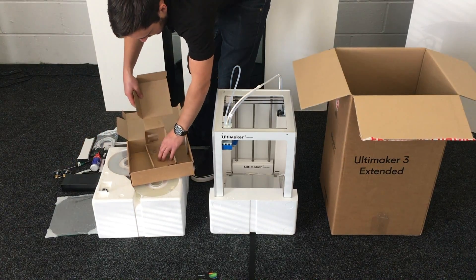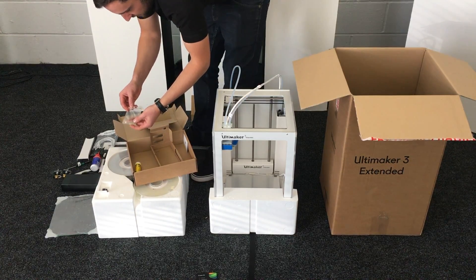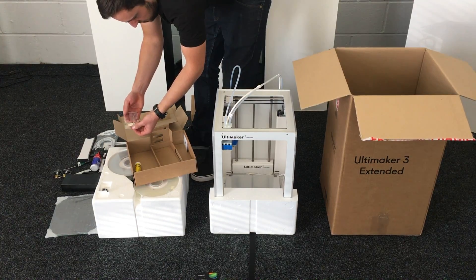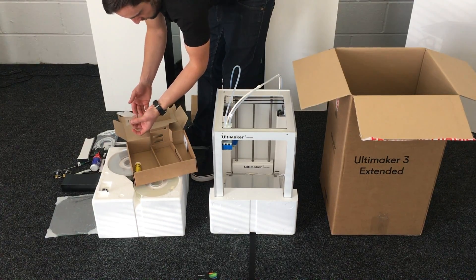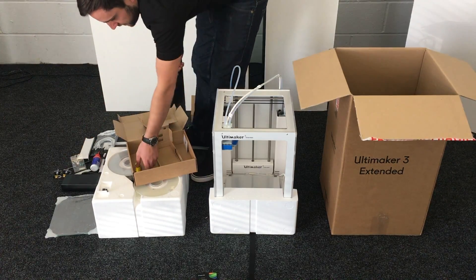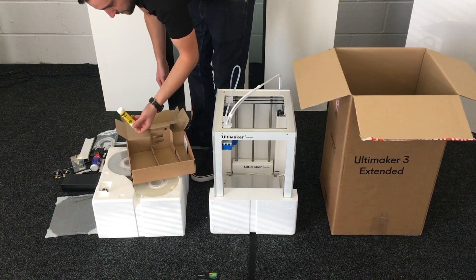And finally there's a USB stick. This is a change from previous Ultimaker models — it used to be SD card but they've now moved to USB, which is quite a nice upgrade. Oh, and a glue stick as well, for adhesion to the glass plate.